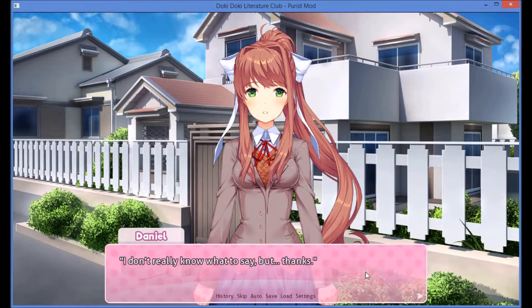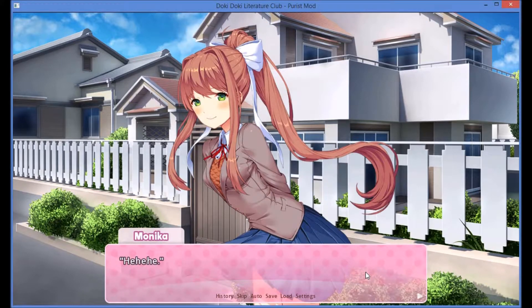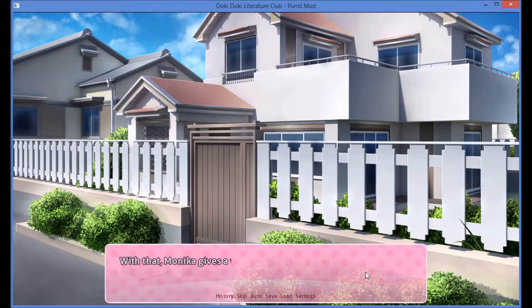I don't really know what to say, but thanks. Alright. See you tomorrow at the festival, Daniel. With that, Monika gives a wave as she goes towards Sayori's house.